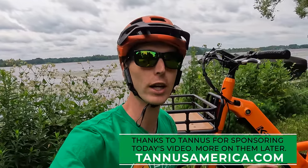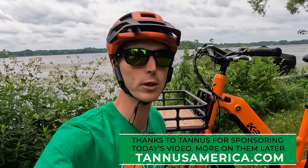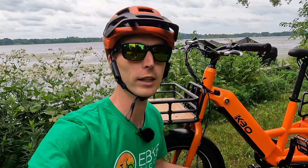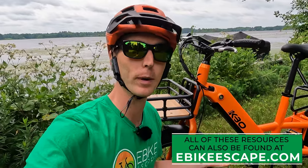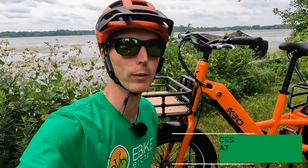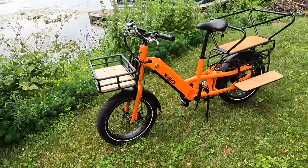Before we get into the review, if you are looking to purchase any KBO electric bike, please check out the link in the description. Clicking that link before you make your purchase is a free and easy way to help support eBikeEscape. We'll also throw some links in the description: our electric bike accessories list, top eBike brands page, and our electric bike discounts code page where we track all the deals. So with that, let's get into the KBO Ranger.